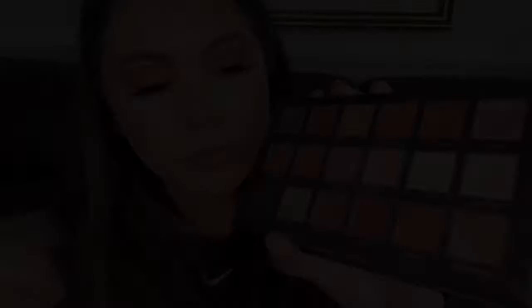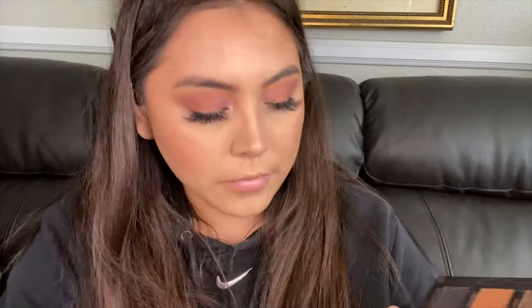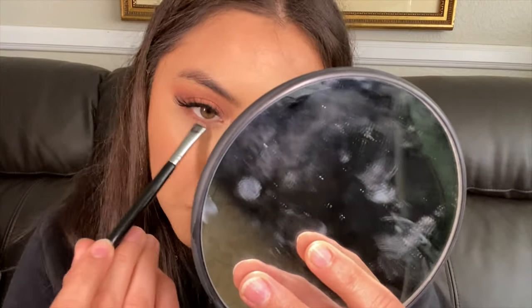Next I'm going in with MAC Give Me Sun — this is my very first one and I was really excited to use it. I'm just bronzing up the face, bringing it slightly above the contour on my cheeks and running it by my lips to give a little plump effect. The difference of a contoured, bronzed face versus not — it's my favorite part of the video.